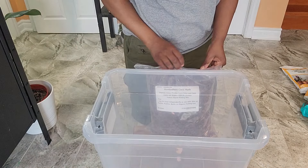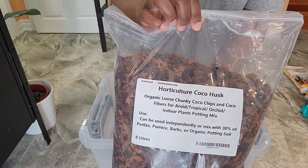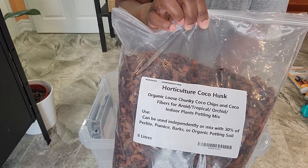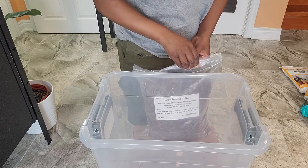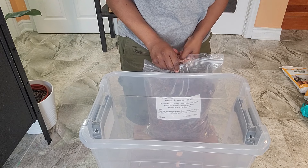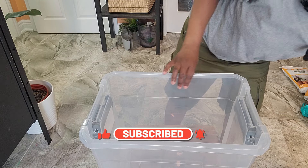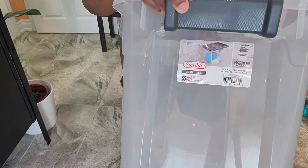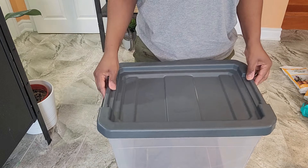The first product I'll be putting in is this organic loose chunky coco chips and coco fibers. I'm going to start off by doing equal parts of everything I have and make adjustments as I go. I'm just going to be eyeing everything. This container I purchased from Walmart — it comes with a lid.